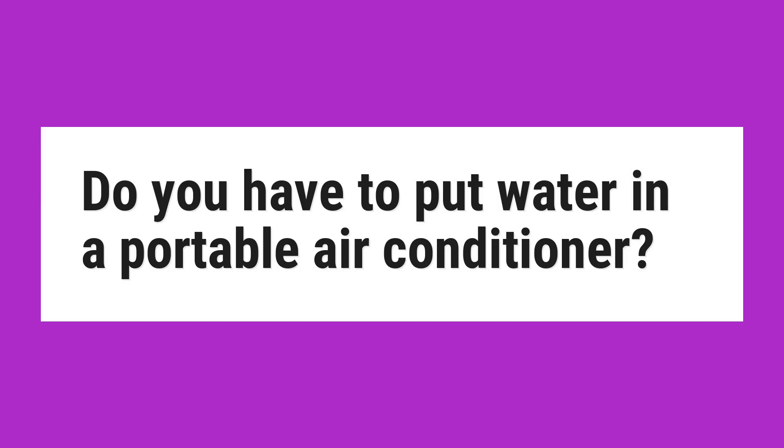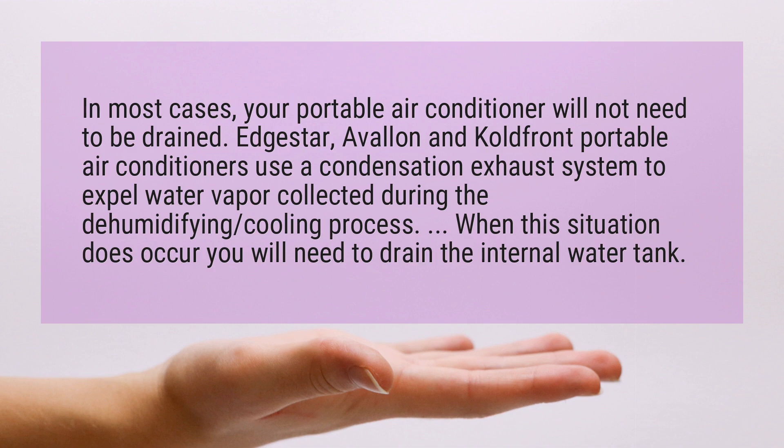Do you have to put water in a portable air conditioner? In most cases, your portable air conditioner will not need to be drained. Edge Star, Avalon, and Coldfront portable air conditioners use a condensation exhaust system to expel water vapor collected during the dehumidifying, cooling process.